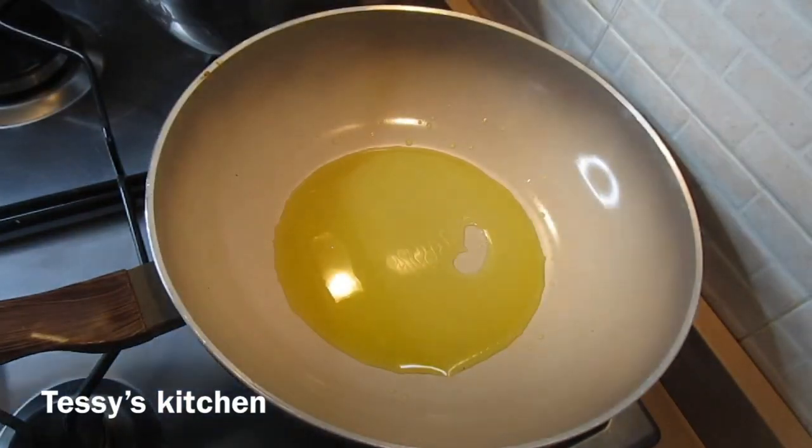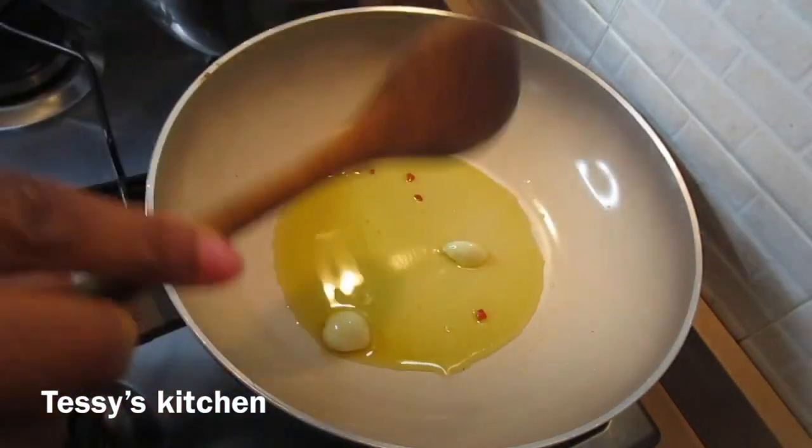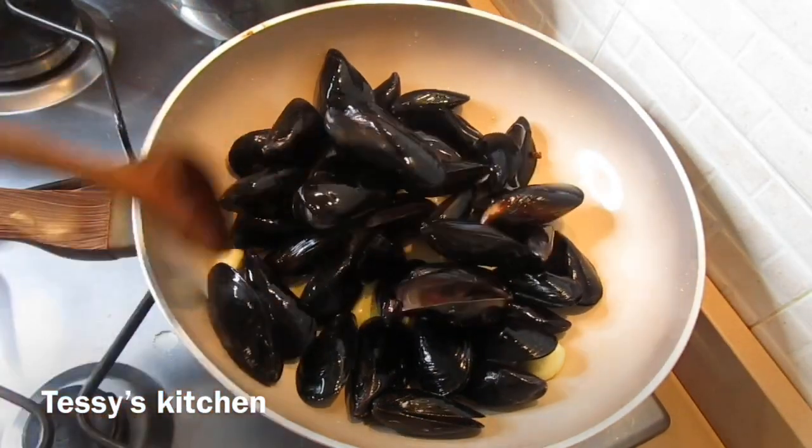I'm adding extra virgin olive oil into my pan, then I'm going to throw in some garlic and just a little bit of pepper. If you're the type that loves pepper, go ahead and add it. I'll roast the garlic for a couple of minutes.